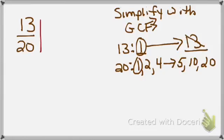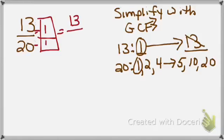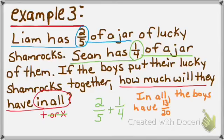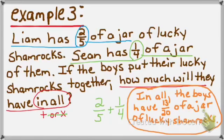Since this was a word problem, we'll put our answer into a sentence. The question asked: if the boys put their lucky shamrocks together, how much will they have in all? Going back to the problem — 2 fifths of a jar, 1 fourth of a jar — the unit is jars. The boys have 13 twentieths of a jar of lucky shamrocks. And that's our final answer.